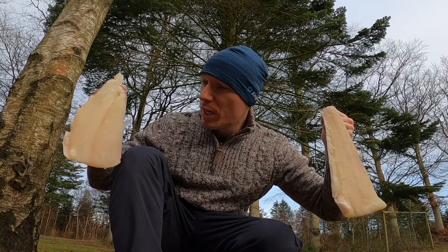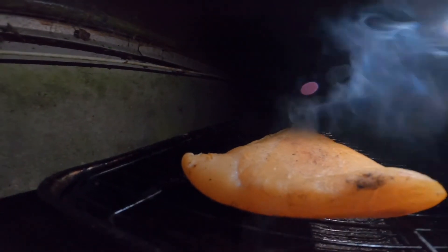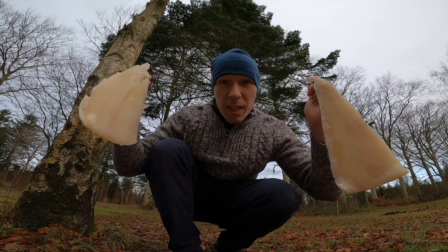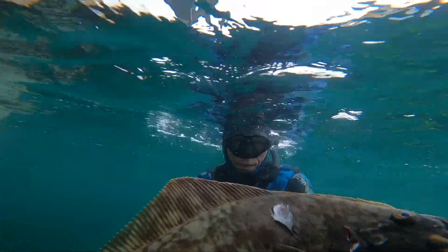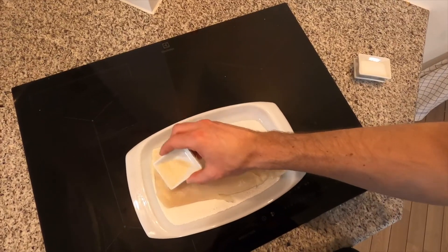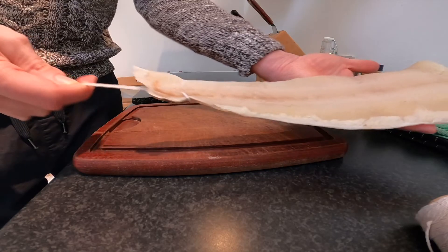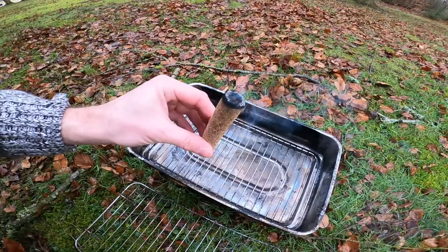Today we're going to do a taste test and compare hot and cold smoked halibut to find out which one is better. I speared a beautiful halibut in Norway a couple of months ago. I started by salting and drying the fish for a couple of days, then smoked the halibut in two different ways using the same kind of ingredients and smoke pins to equalize any preferences.